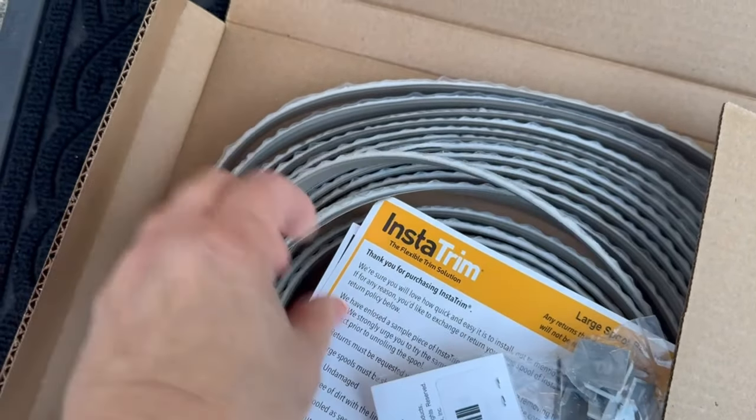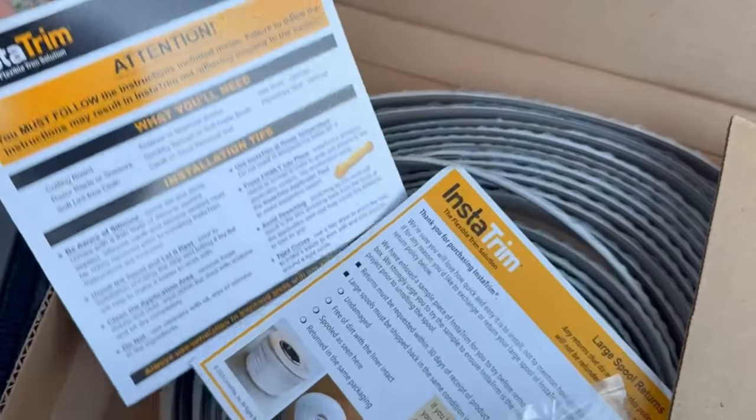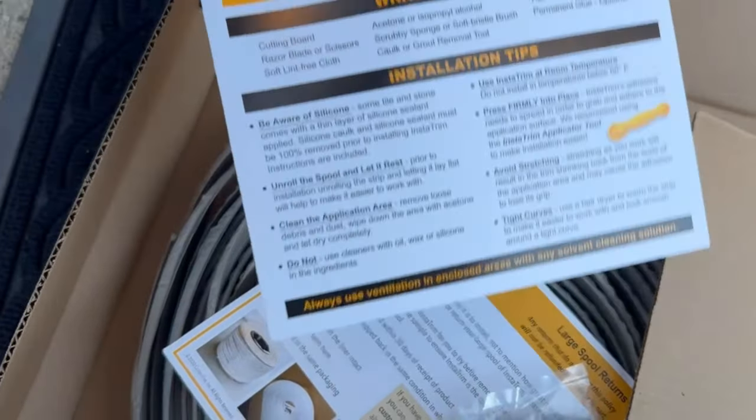You can use it inside, outside, in bathrooms, kitchens. It molds to the application surface and creates a really tight seal. Let's take a look at how we're using this today on our front stoop gap.